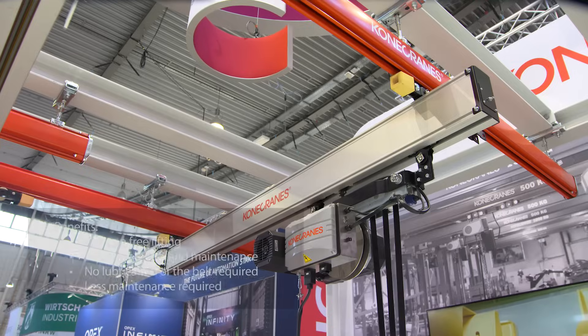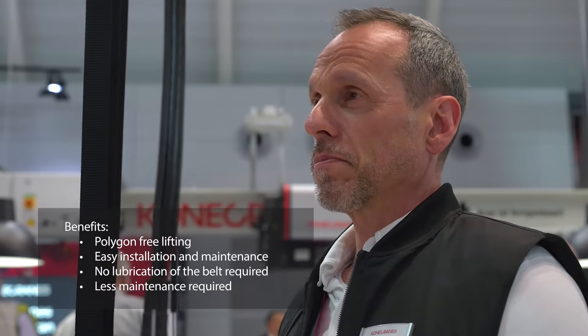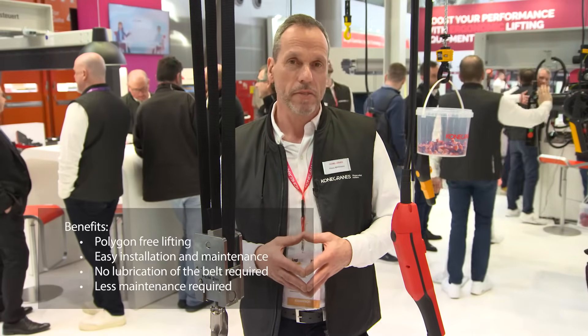What are the unique selling points of the Konecranes belt hoist? Polygon-free lifting: chain hoists are subject to the polygon effect, which creates vibrations caused by the chain links and can affect the resonant frequency of the steel structure. Belt hoists run very smoothly and do not cause this effect. The belt hoist does not require any lubrication at the belt — unlike chain or steel wire rope hoists, the synthetic fiber belt does not require lubrication, making it an excellent choice for use in any type of clean environment.